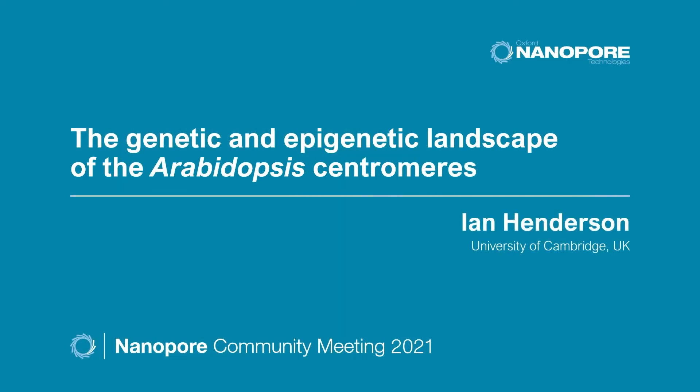It's a great pleasure to be here today to talk at the Nanopore community meeting. My name's Ian Henderson from the University of Cambridge, and what I'll be talking about is work that we've been doing on the Arabidopsis centromeres using nanopore sequencing.